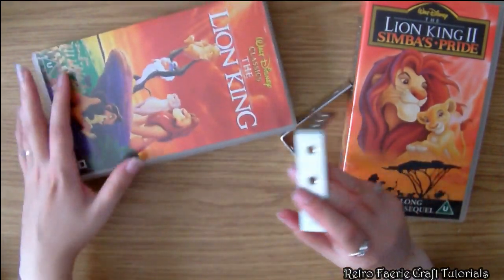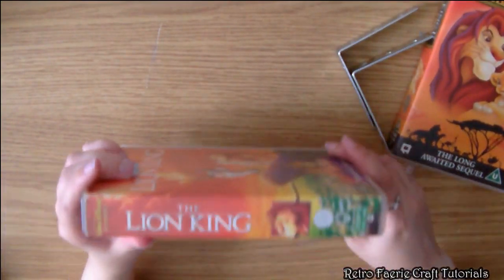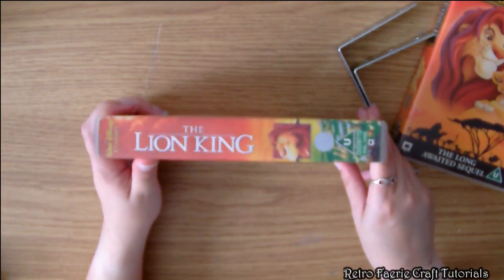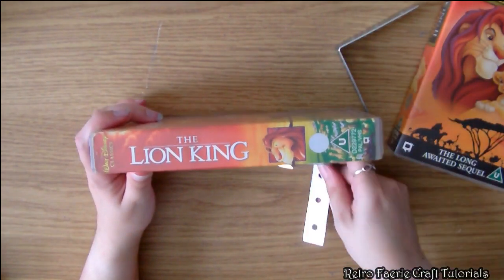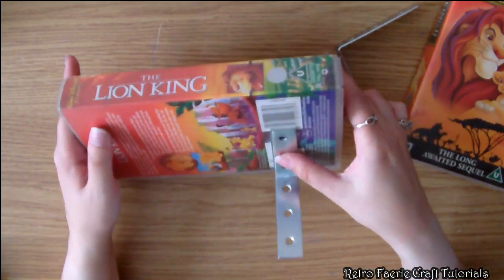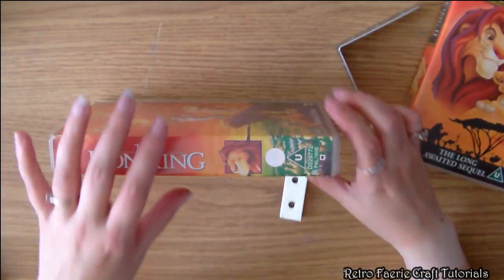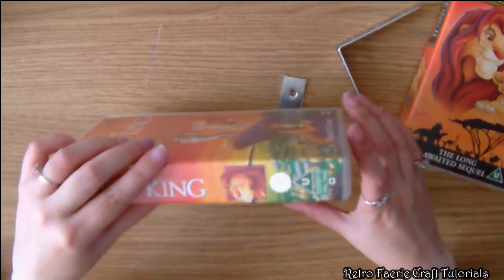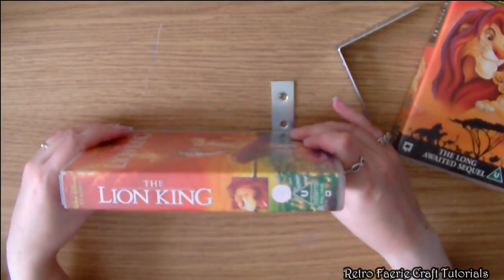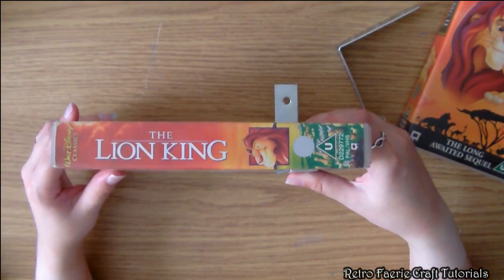I'm just going to basically attach these to each of the cases. You can either have it so it's faced up this way like a normal shelf — and those bits will be screwed into the wall — but I want it to look like a floating shelf without actually being a floating shelf. So I'm going to put it this way, and when there's things on the shelf you aren't going to see the brackets behind it. That kind of looks like a floating shelf.